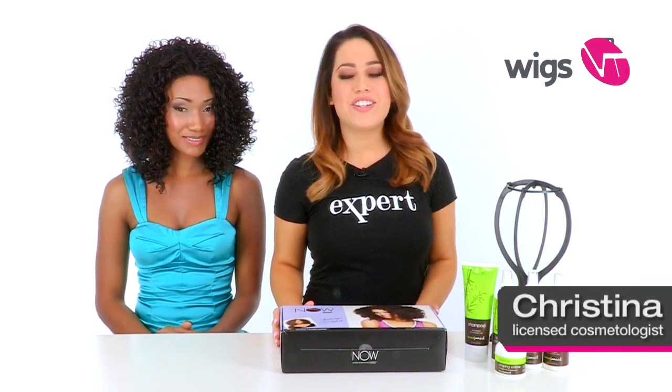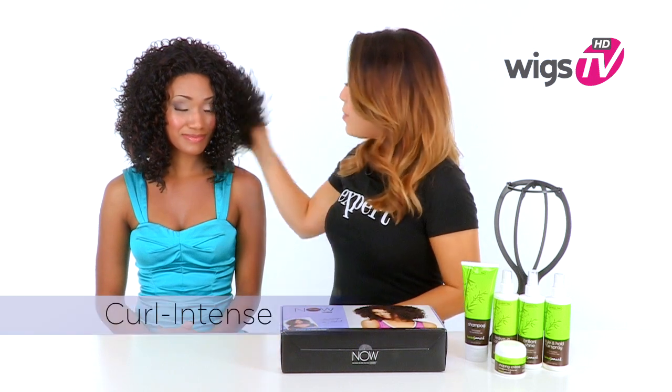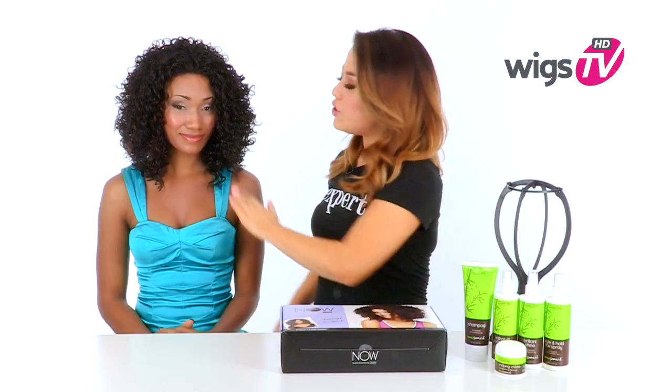Curl Intense is a part of the Now Collection by Lux Hair for Sherri Shepherd. It gives you full and fabulous curls. It has tighter ringlets in the back and it loosens up around the face to give you a flattering look. The layers in the front measure 14 inches and this is heat friendly fiber so it keeps the curl very soft and natural.